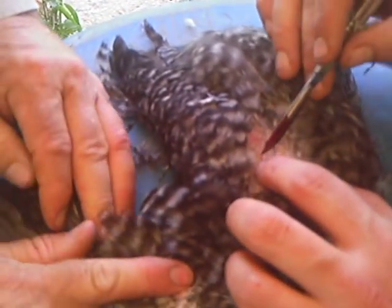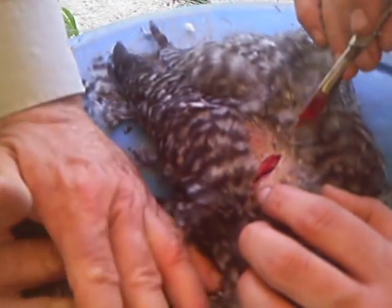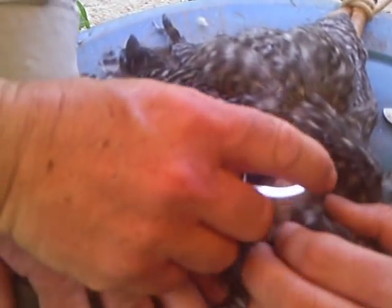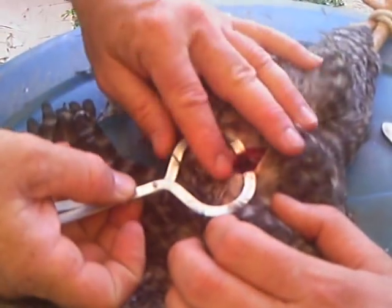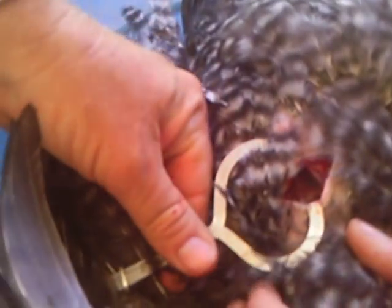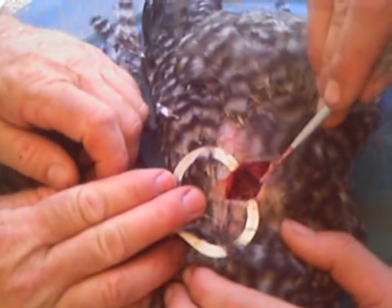Okay, second rib. Make an incision. Perfect. Boy, he's getting good. Use your retractors. Open it up. There it is.